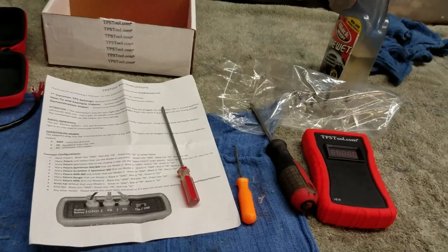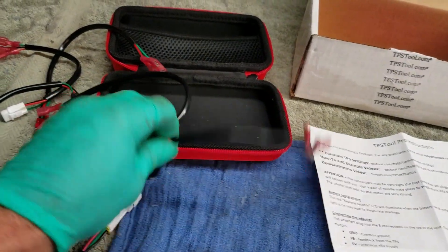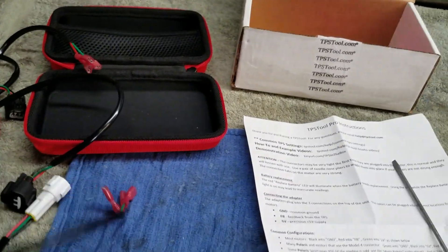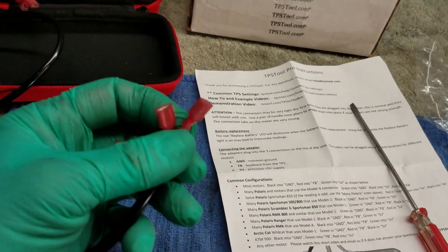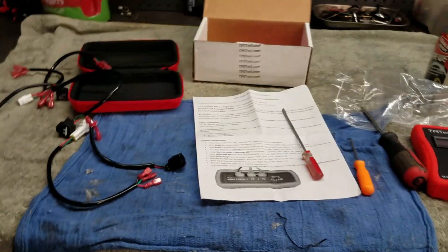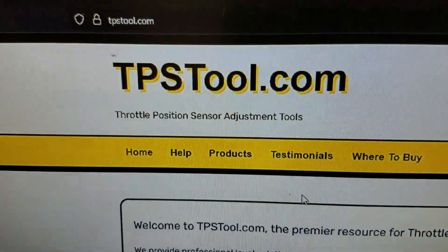The cons: these connectors are kind of tough when you first get them on — hard to get back off. I really had to fight to get the one off on the 250F and had to stick a flathead in there. The manual does mention the connections can be tight when new and suggests using needle nose pliers to remove them. I didn't have as much trouble with some of them, but I'm sure they'll break in and get easier. That's a very minor complaint considering the tool actually works pretty well.